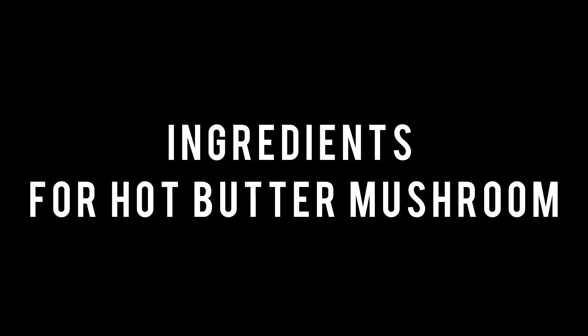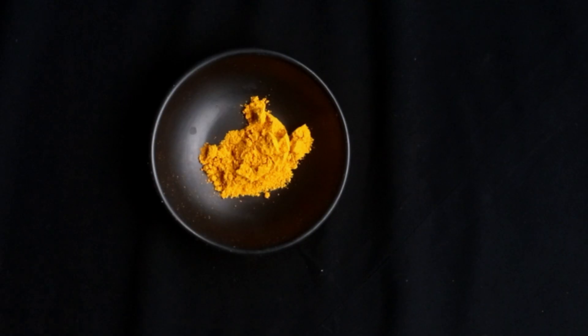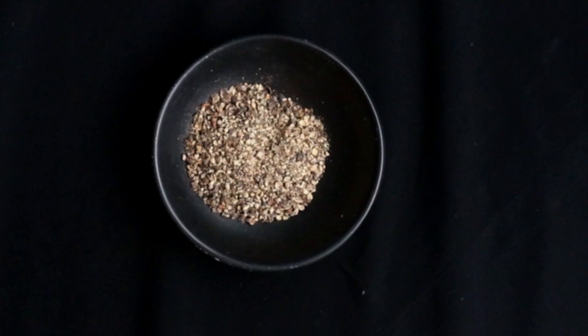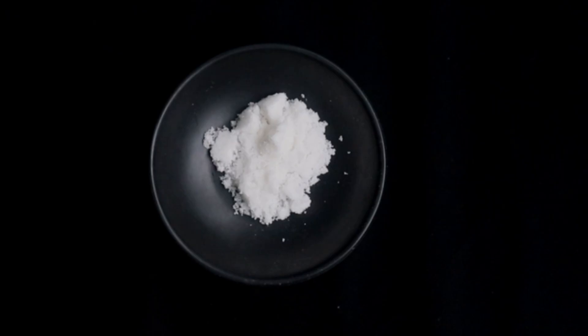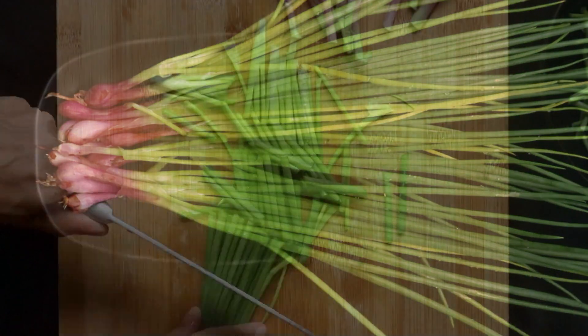To make the recipe you will need the following ingredients: two packs of oyster mushrooms, one egg, one and one third cup of corn flour, half a teaspoon of turmeric, two teaspoons of black pepper powder, one teaspoon of salt, two cups of oil, and six to seven spring onion stalks.